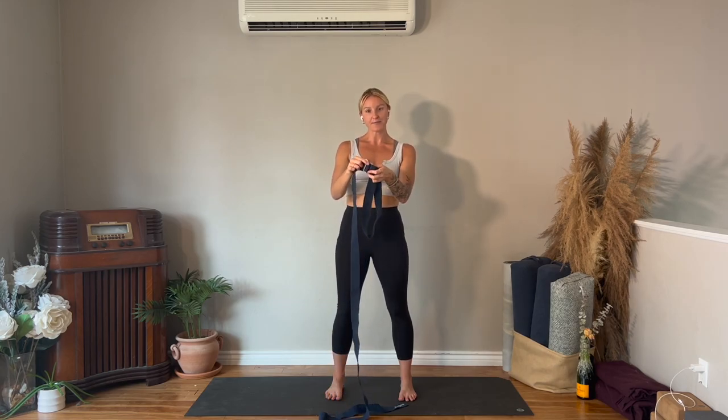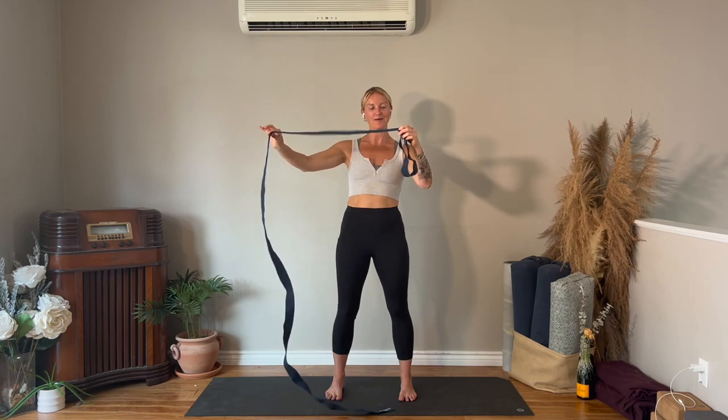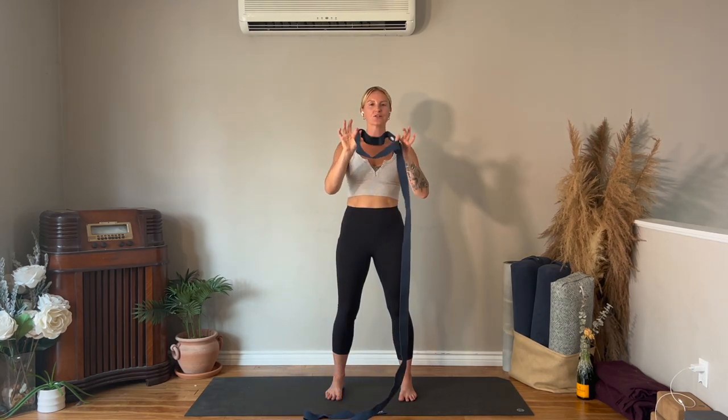You're going to create a loop with the strap. If you have a strap like mine — it's a Manduka — you put it in between the bar and take it over top of the bar, then pull on the tail to make the loop smaller. If you want it bigger, you're just going to pull on the actual loop itself, but it should be able to lock so it's not moving for you.